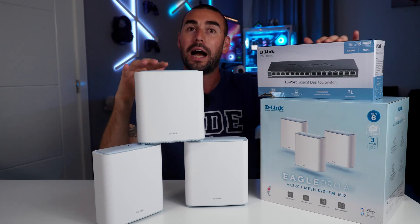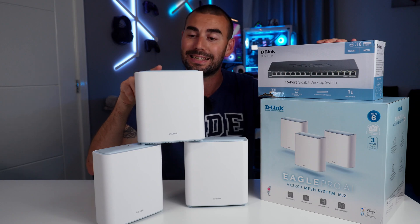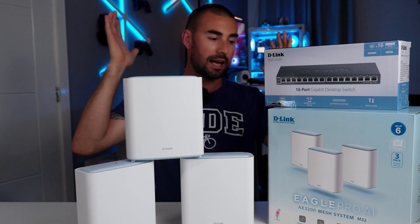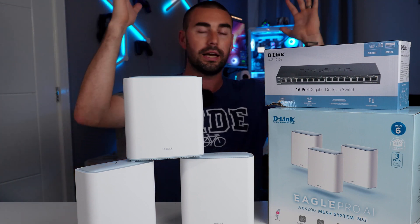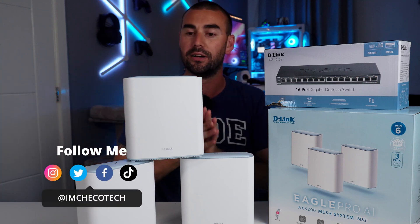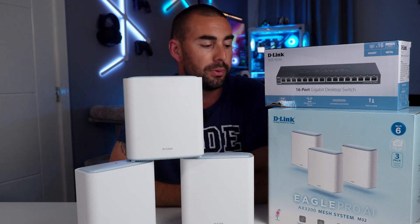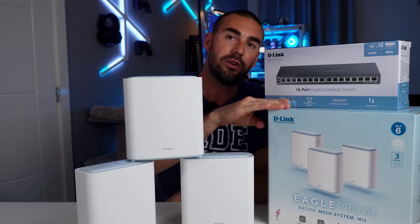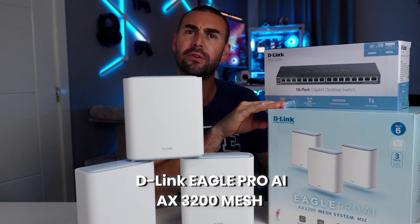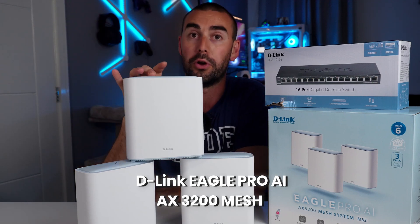Today is networking upgrade day — Wi-Fi 6E! Hello everyone, I'm Checker Tech, and in front of me I've got a complete arsenal by D-Link. Thank you guys for sending this over to upgrade the networking in my house. We've got a 16-port switch and the brand new Eagle Pro AI AX3200 mesh system with three nodes.